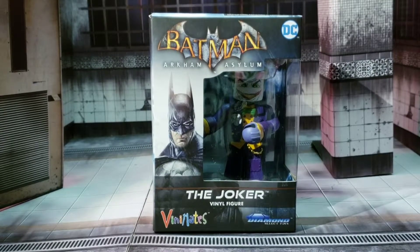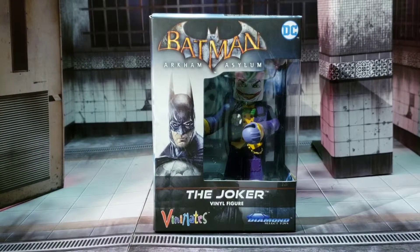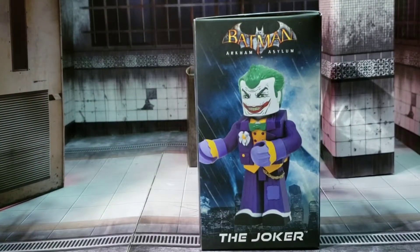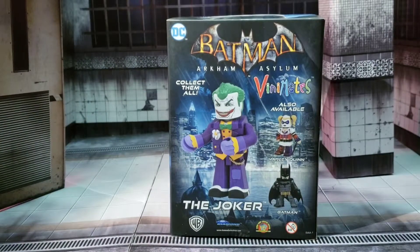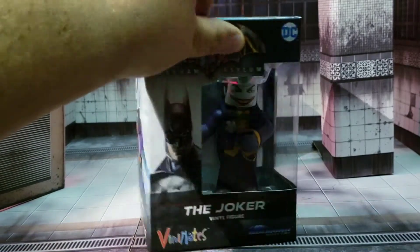On the front, of course, you see the Joker encased in his plastic prison with Batman right there. We flip it to the side — we've got some nice Joker artwork of the figure overlooking a city. And then on the back, as you can see, we've already talked about Harley Quinn and Batman, and now we're moving on to the Joker. Collect them all! It's VinnieMate Media, brother!